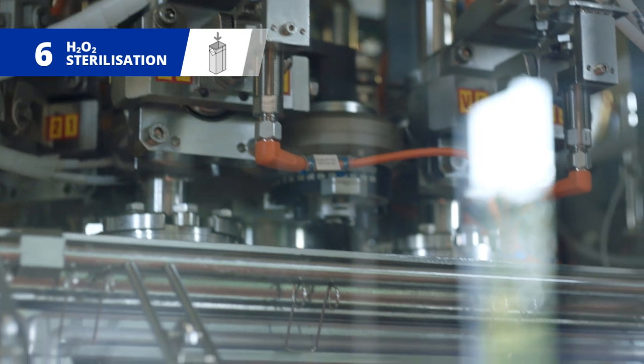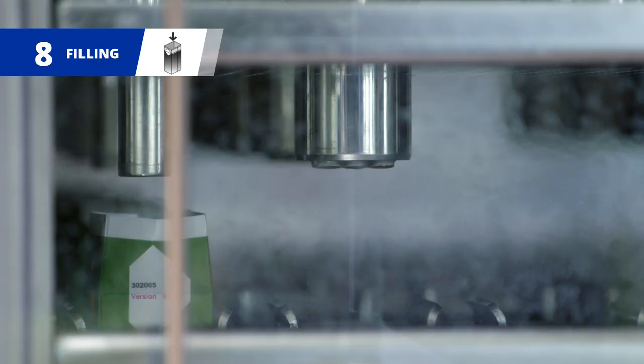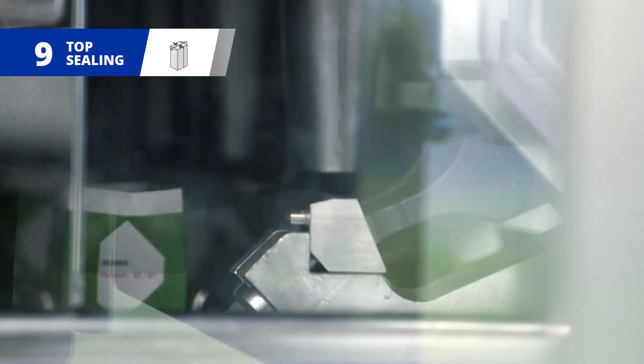The inside of the cartons are then heated, sterilised and dried in the aseptic zone, ensuring they're ready to be filled with the sterile product and ultrasonically sealed above the filling level.